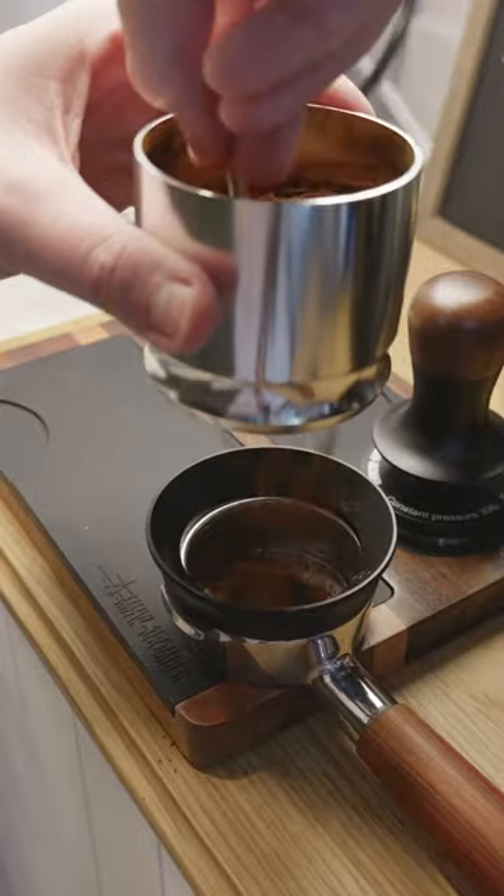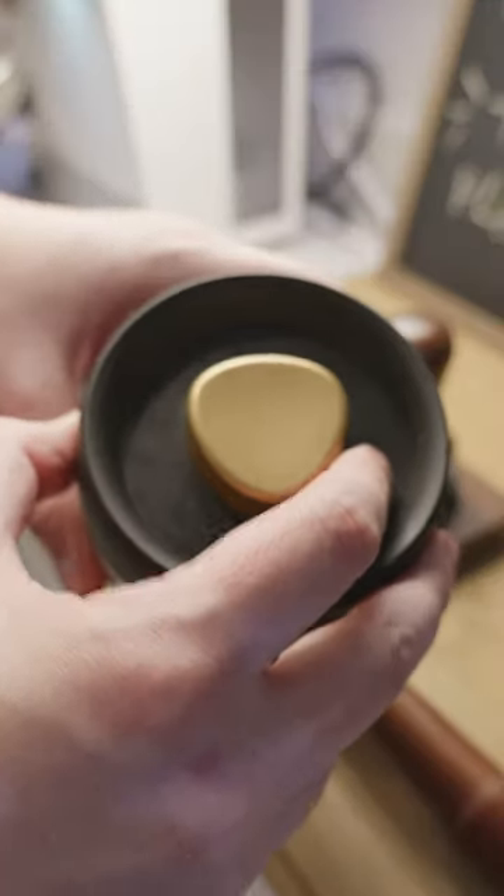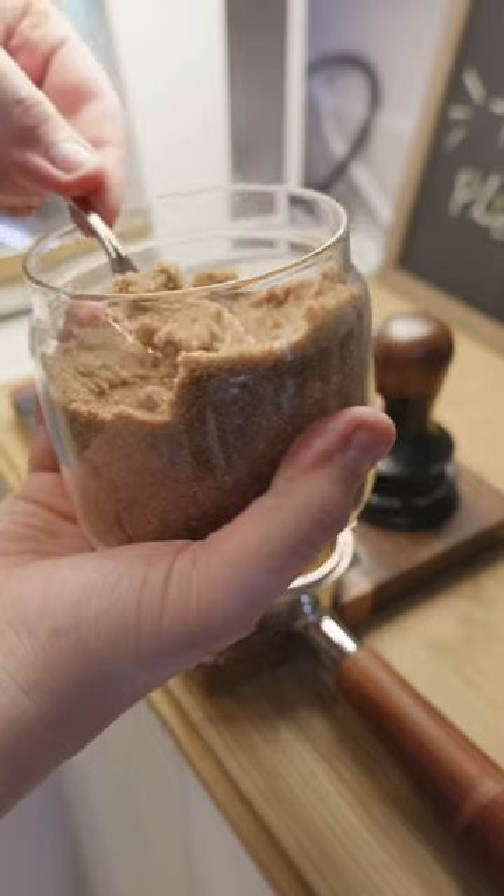I've tried this before and it tasted sweet, like a dessert coffee. So I'm trying it again, but this time in the form of a cortado, which is equal parts espresso and steamed milk.